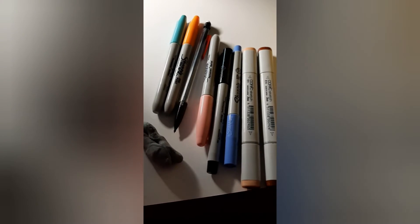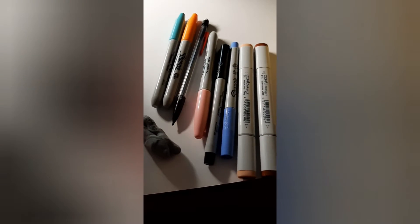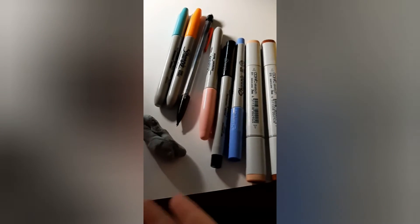Hello, my name is Karina, and this is my very first video. These are the supplies I'm going to be using, and I hope you like the video.